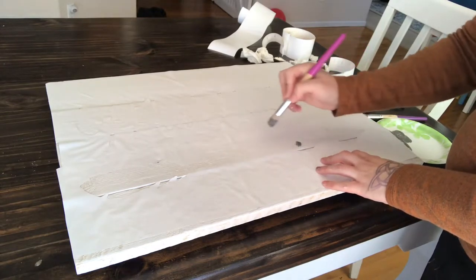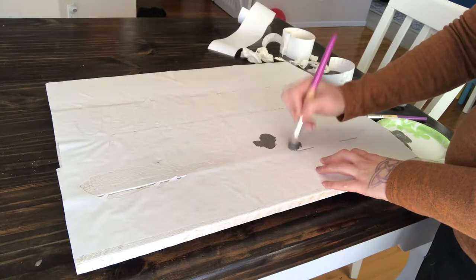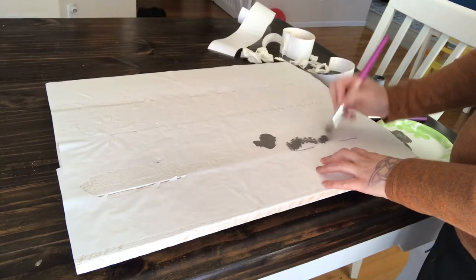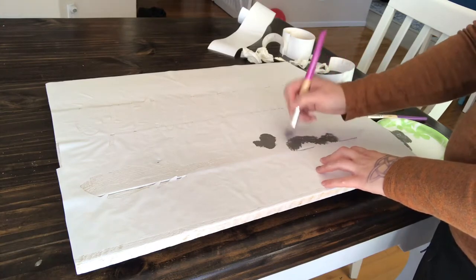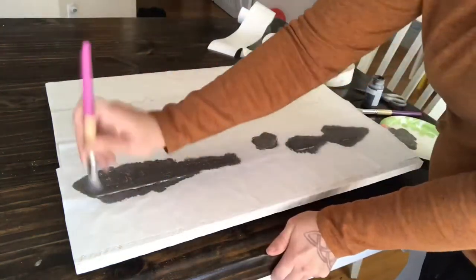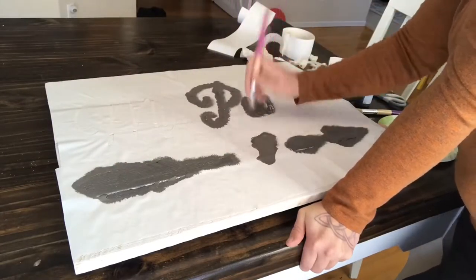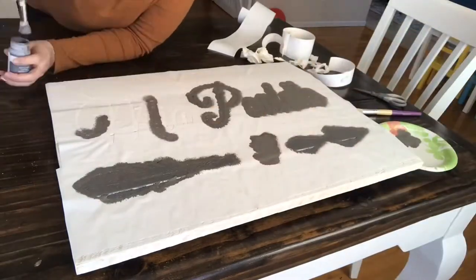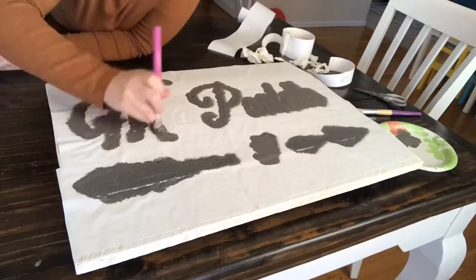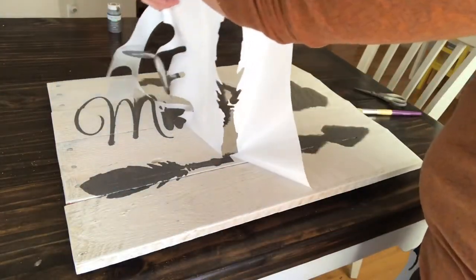I always like to use the Waverly pouncing brush. As I always like to remind you guys — use a little bit of paint, because the less you use, the less it'll bleed. You can always go back and give it a second or third coat, but once it bleeds you've kind of ruined it, so you always want to make sure not to use too much paint.